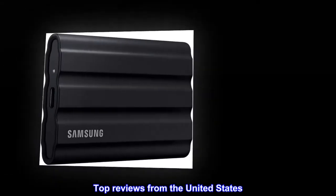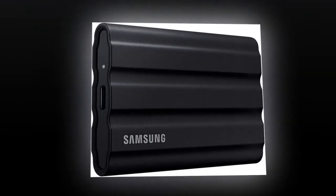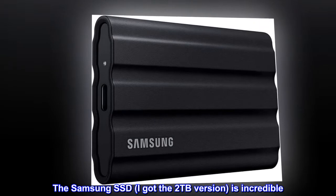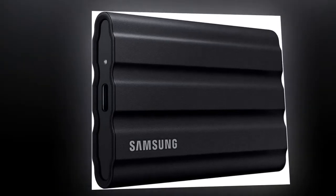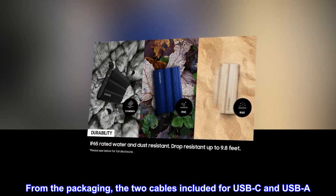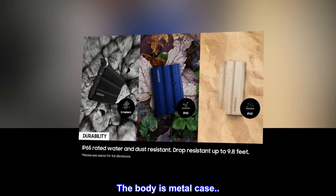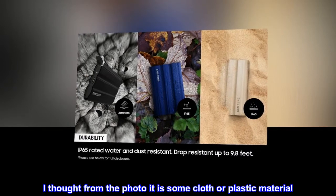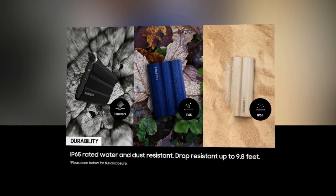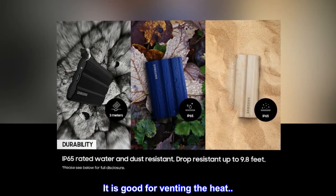Top reviews from the United States. This item is incredible. The Samsung SSD — I got the 2TB version — is incredible. From the packaging, the two cables included for USB-C and USB-A. The body is a metal case. I thought from the photo it was some cloth or plastic material, but no, it has a solid steel feel. It is good for venting the heat.